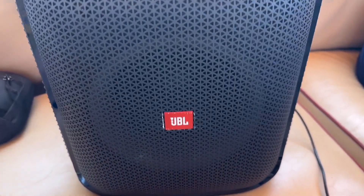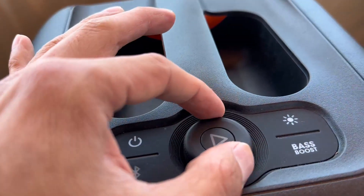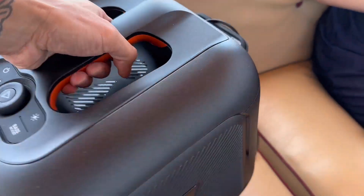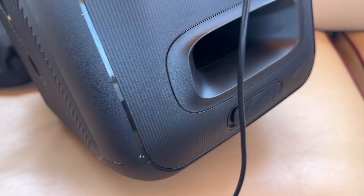Hey, what's up guys! In this video review I want to go over the JBL Party Box. This little guy packs a big punch — it can last up to six hours of non-stop fun and music, and it's so portable you can bring it anywhere.